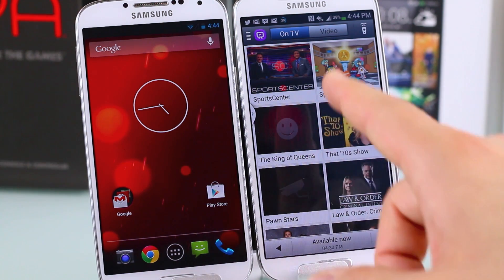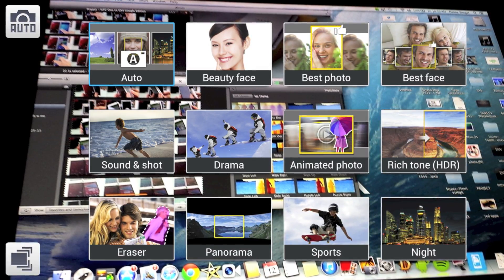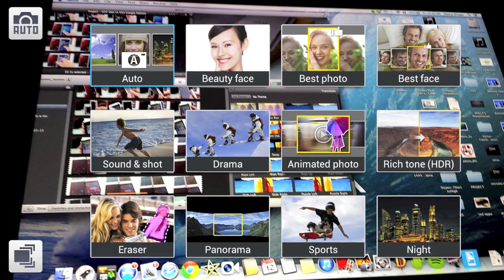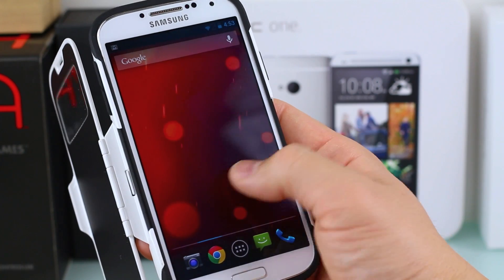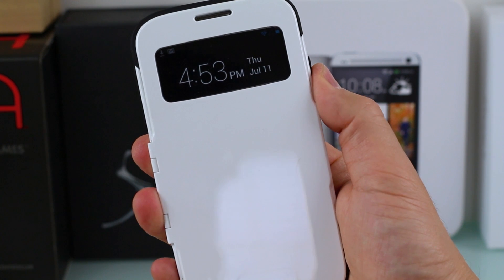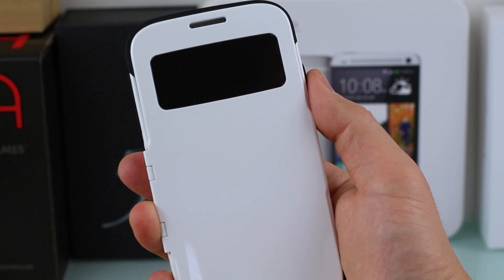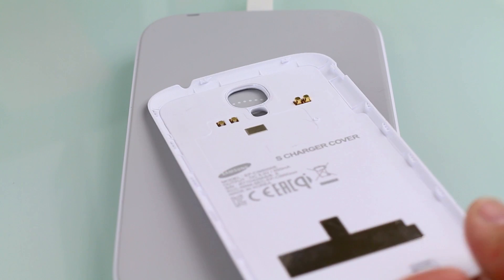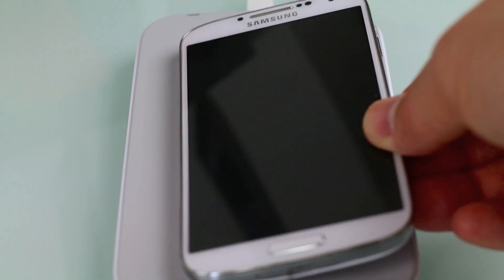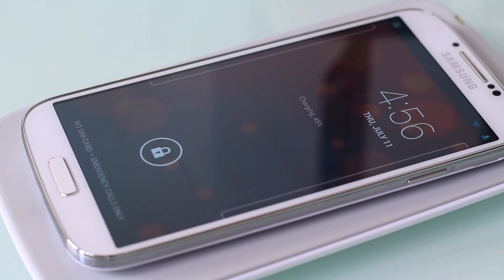I was able to put WatchOn on the Play Edition ROM and it worked fine. The barometer and hygrometer are also dormant unless there are third-party apps to take advantage of them. You're missing camera features like Beauty Face, Sound and Shot, Drama, and Animated Photo. However, the Play Edition does retain support for view covers like the SGP Slim Armor View Cover — even with the TV tube sleep animation — and wireless charging covers also work fine.